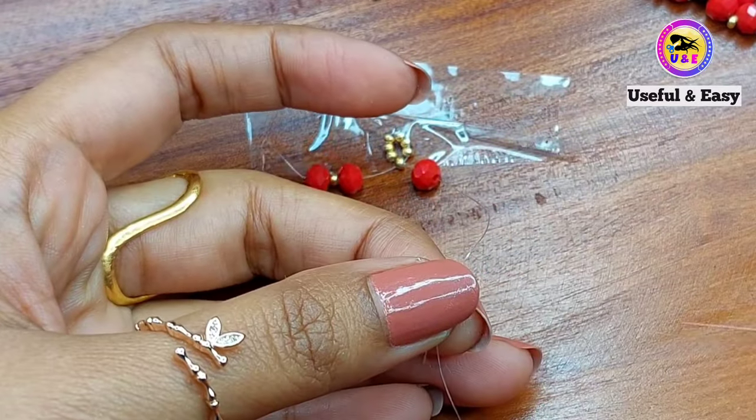Pick up one black, one golden, one black bead on the right side. Then pick up one black and one golden bead on the left side. Take the right needle and pass through the golden bead on the left side. Now pick up one red, one golden, one red bead on the left side, then one red and one golden bead on the right side. Take the left needle and pass through the golden bead on the right side.